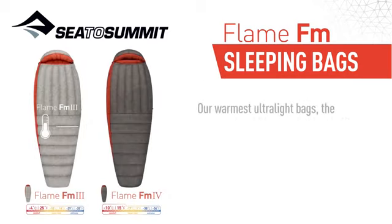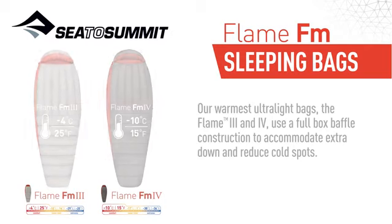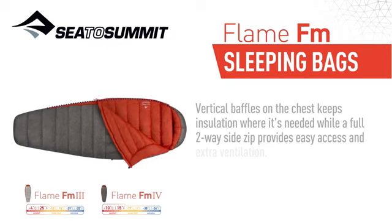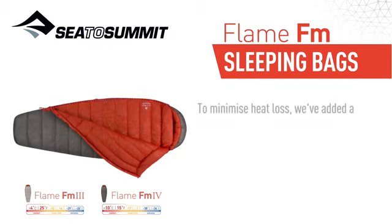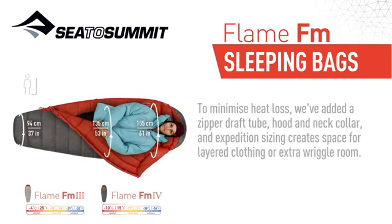Our warmest ultralight bags, the Flame 3 and 4, use a full box baffle construction to accommodate extra down and reduce cold spots. Vertical baffles on the chest keep insulation where it's needed, whilst the full two-way side zip provides easy access and extra ventilation. To minimise heat loss, we've added a zipper draft tube, hood and neck collar, and expedition sizing creates space for layered clothing or extra wiggle room.